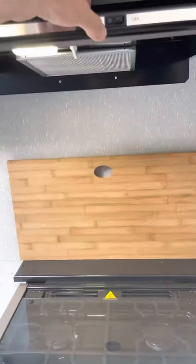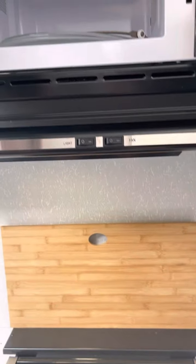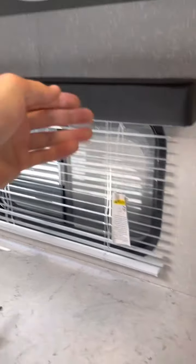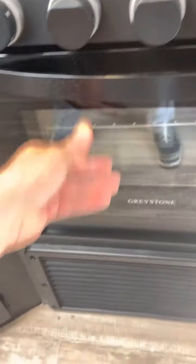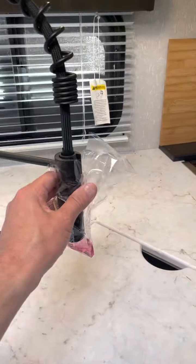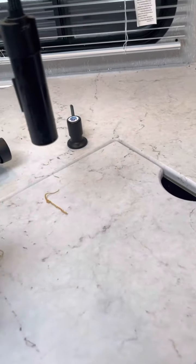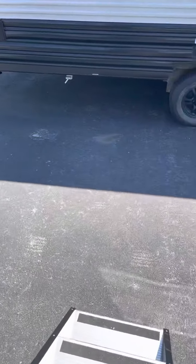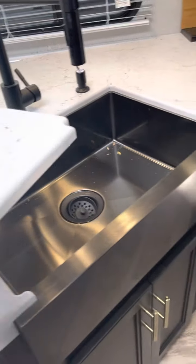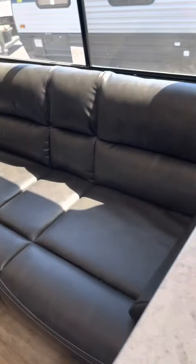Cutting board. Light. Microwave. Fan works — that's good. Some lights up top here. Some lights underneath. Fireplace remote. And removable faucet. Antifreeze — just getting that out of here so it doesn't spill on anything. Sink. And your jackknife sofa.